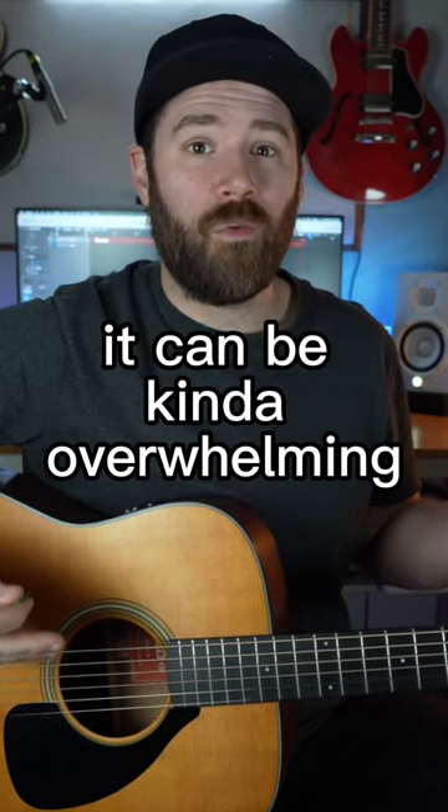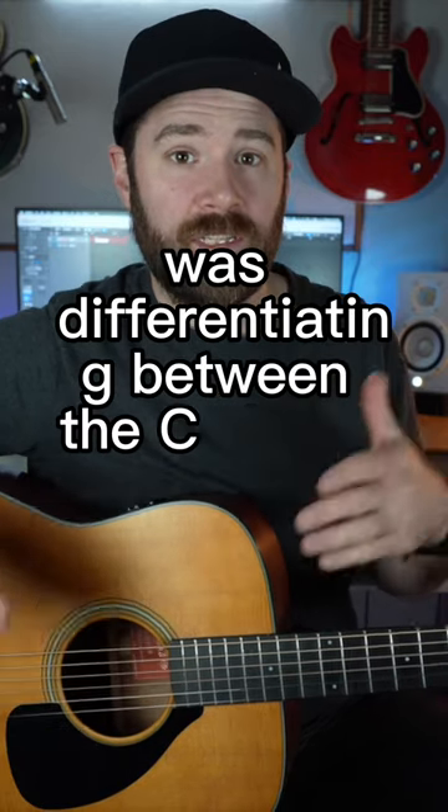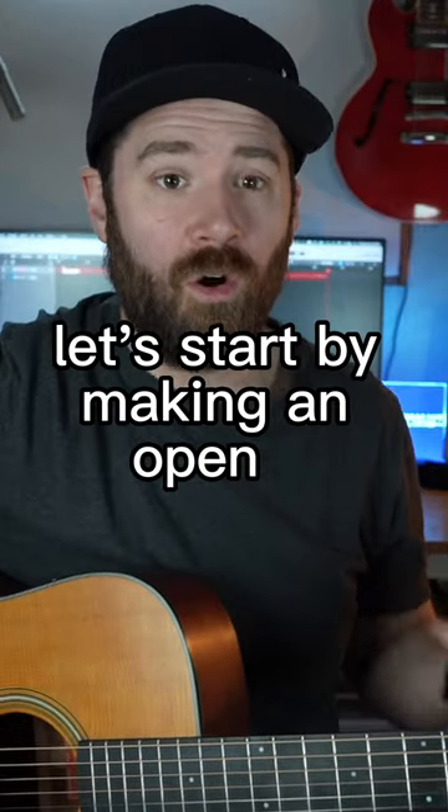If you're new to the CAGED system it can be kind of overwhelming. Something I really struggled with for a while was differentiating between the C shape and the D shape. Essentially they're the same thing, and as soon as you can understand that, you're going to be in a better place. Let's start by making an open C.